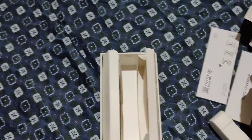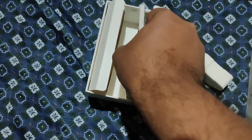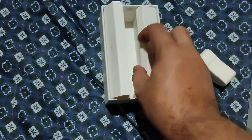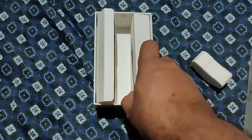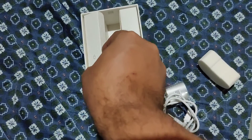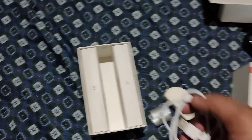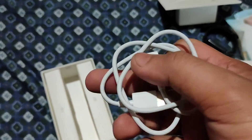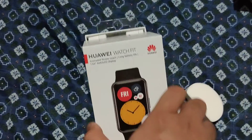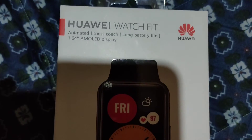So, is it worth the price? Yes — you get an AMOLED display, five-meter swimming resistance to track your swim workouts, and a 10-day battery life with even longer standby. At around five thousand pesos (about a hundred dollars), I can't see any competitor offering this kind of features at that price range. I believe this watch is absolutely worth the buck. If you liked the video, please subscribe, share, and comment below so I can create more videos!